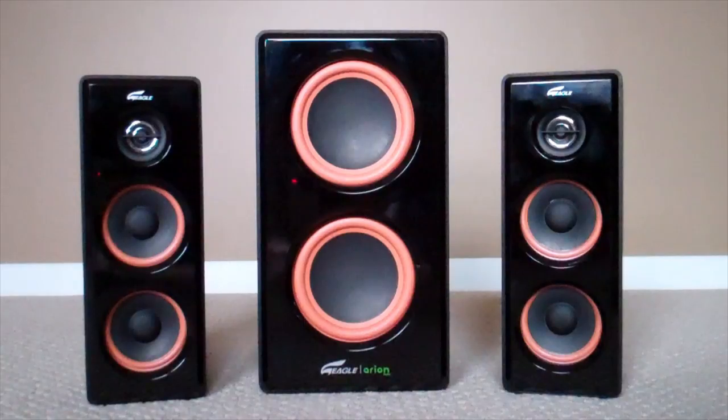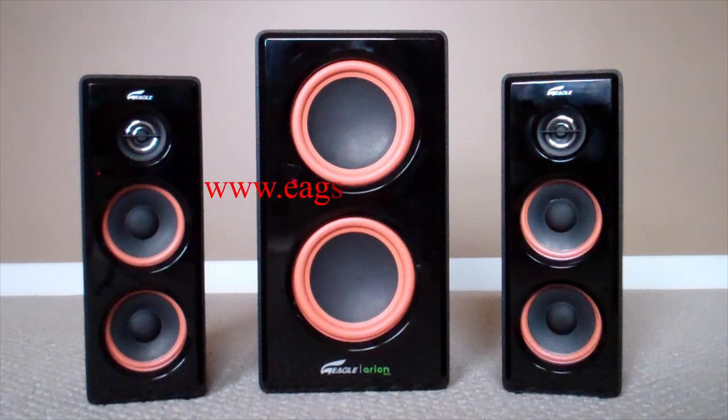I would definitely recommend these speakers for anyone on a low budget or who wants the most bang for their buck. If you guys want more information on this product or other products by Eagle Tech, you can go to www.eagletechusa.com or check out the link in the description.